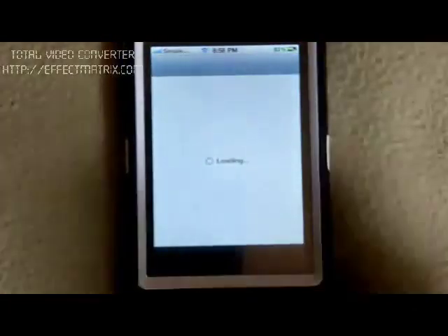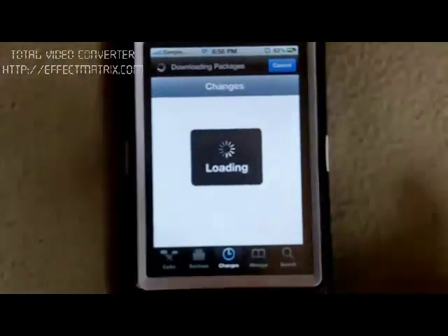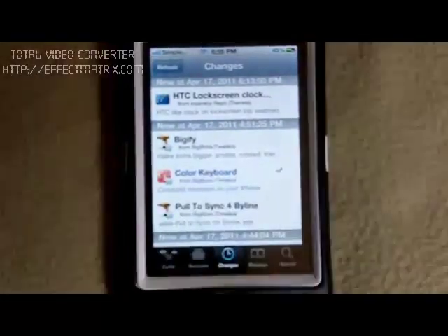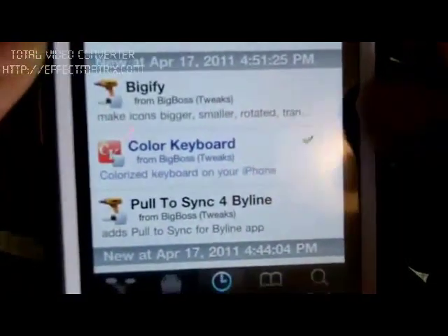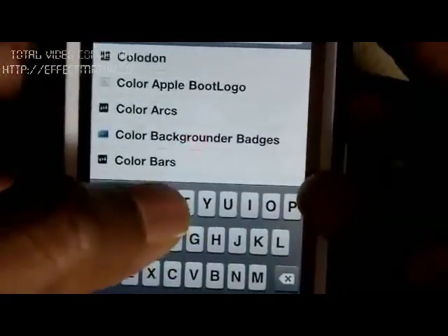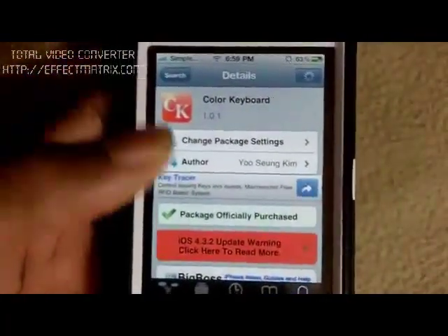Let me show you guys the tweak. It's called Color Keyboard and it's $1.99. If you can afford it, it's a nice little tweak to customize your keyboard. It's in the Big Boss repo. If it's not on the changes page, you can just go over and search — put in Color Keyboard and you just pick it and there it is.